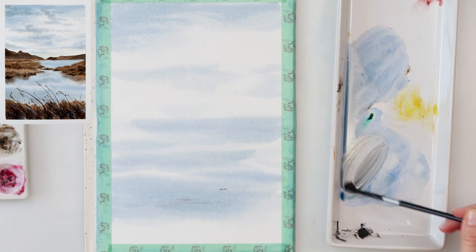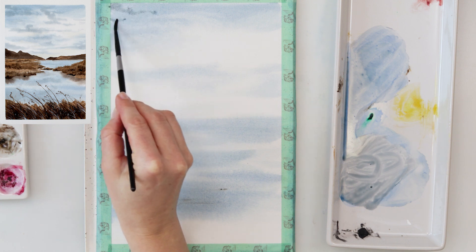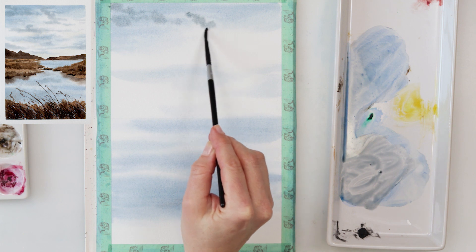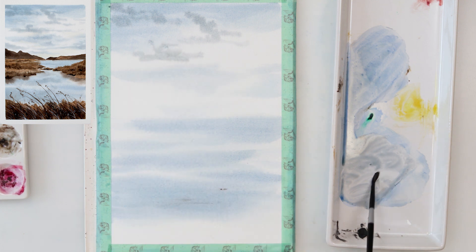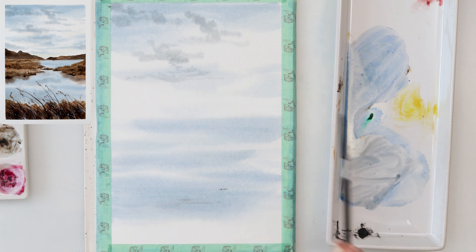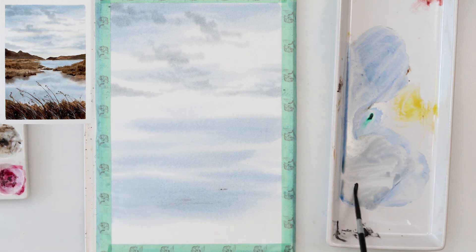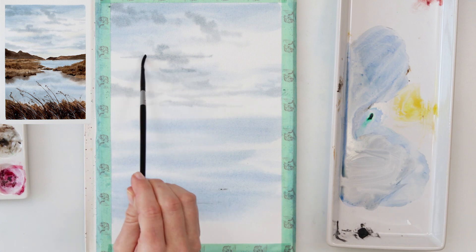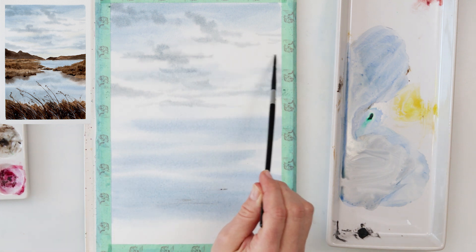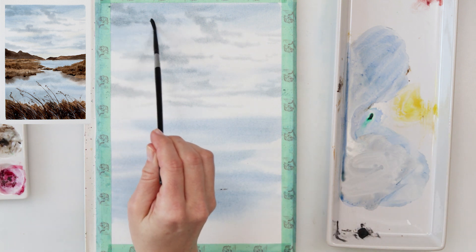After it completely dried, I'm wetting the paper again and mixing ultramarine and sepia, but this time adding a little bit more sepia. I'm painting in the clouds using a smaller round brush because it holds less water — I want a light wash but I don't want the color to bloom too much. With less water it will bleed a little bit less. I'm just going here and there, moving my brush to the right, left, up, and down, painting in those clouds without any particular plan.